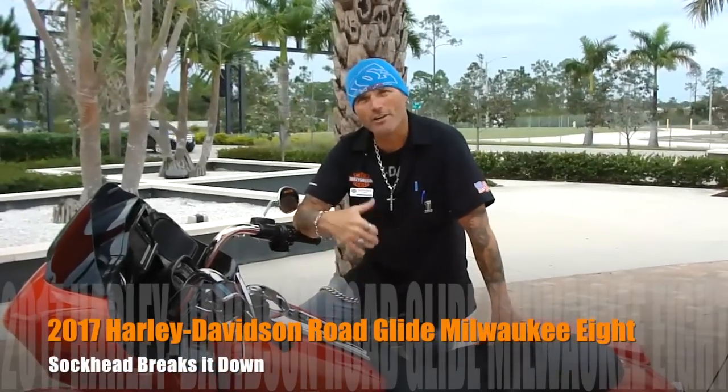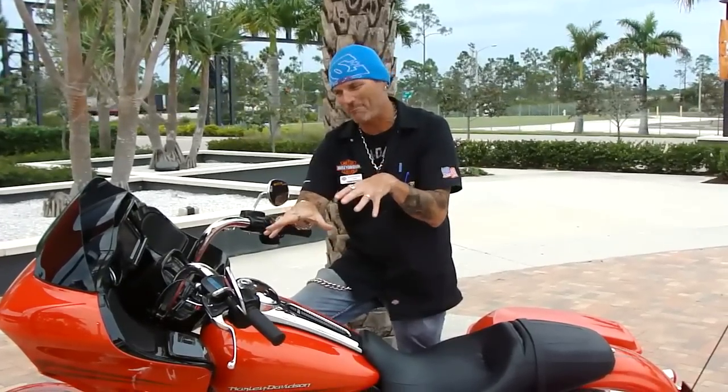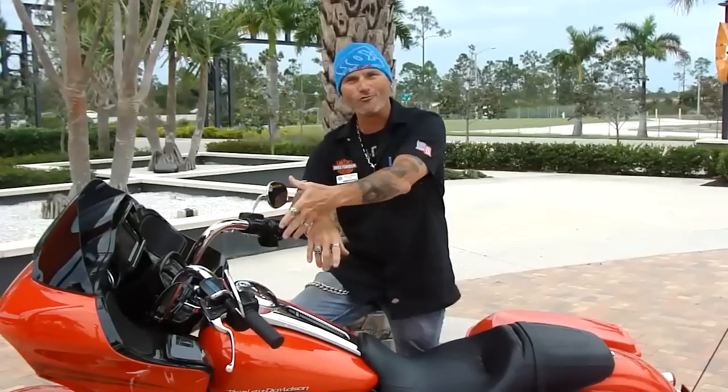Hey guys, what's going on? Socket over here at Six Bench Harley-Davidson. I'm really excited to be here, always happy to talk to you guys. I get very passionate about the motorcycles. I actually got to pick one of my favorite motorcycles, the Road Glide.